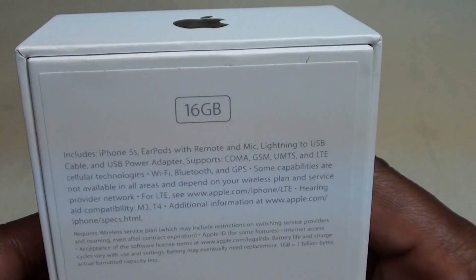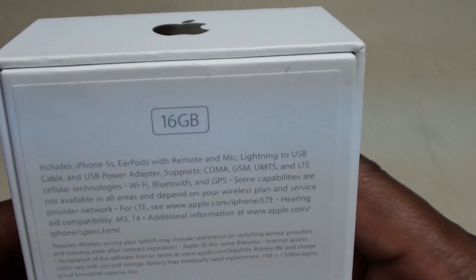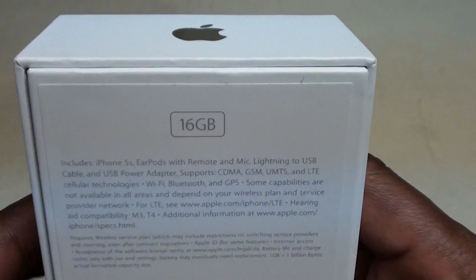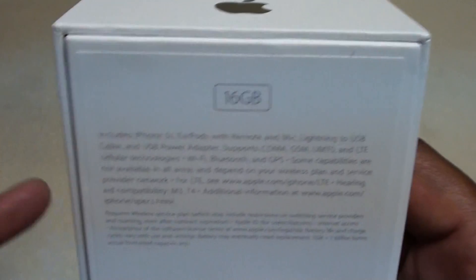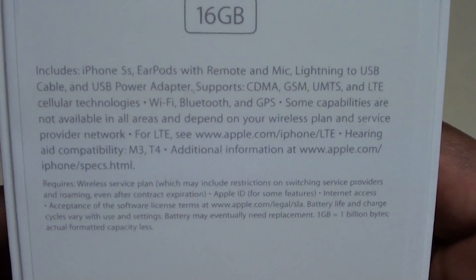For all y'all cats that follow my channel, with my other iPhone 5 I had the 64 gig. That was kind of a waste of money for me because I got a whole bunch of iPods, a whole bunch of other phones, and cloud storage and all that. So I decided to save a couple dollars and go with the 16 gig version because I don't really even use my iPhone that much. This one is running on Verizon.